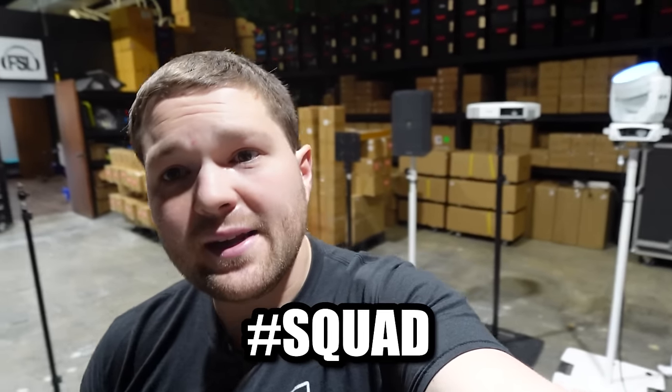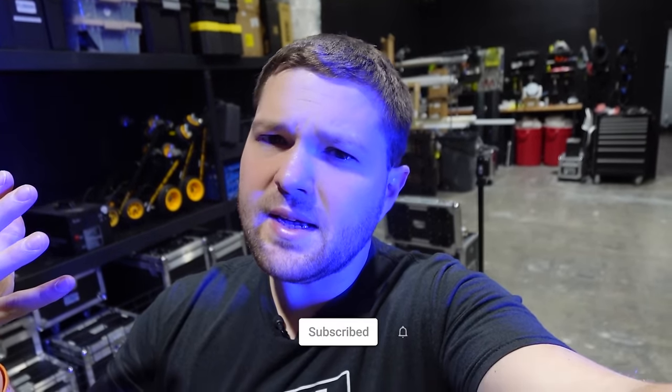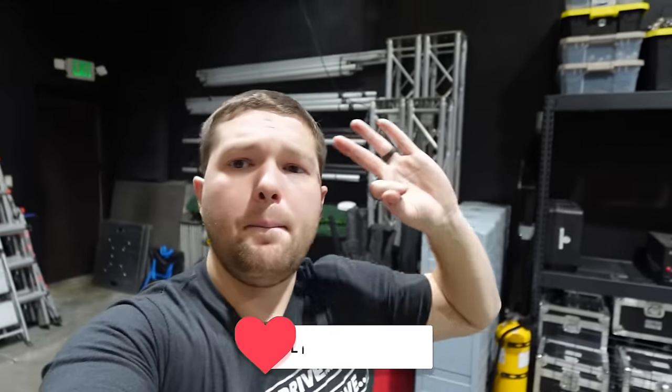I'll link everything down below. Hope you guys enjoyed this — if you did, put hashtag squad in the comments. Are you guys also using gravity stands? Let me know. Keep the music spinning, guys — I'll see you in the next video. It'll probably be a gig vlog actually utilizing some of these things. Let me know what other kind of videos you guys want to see.